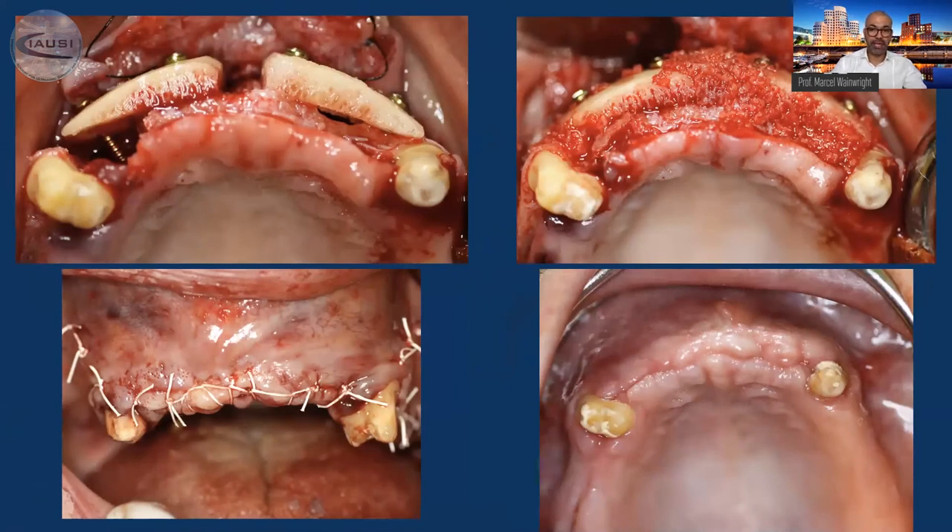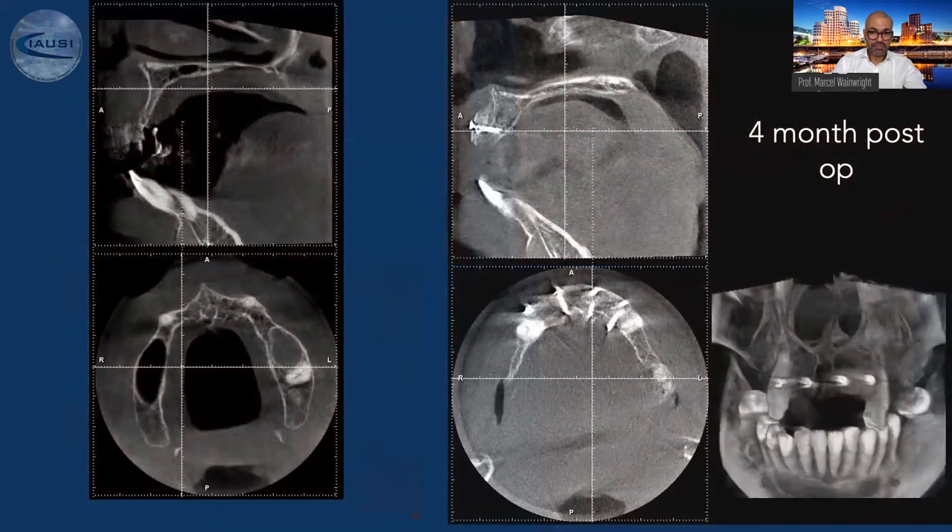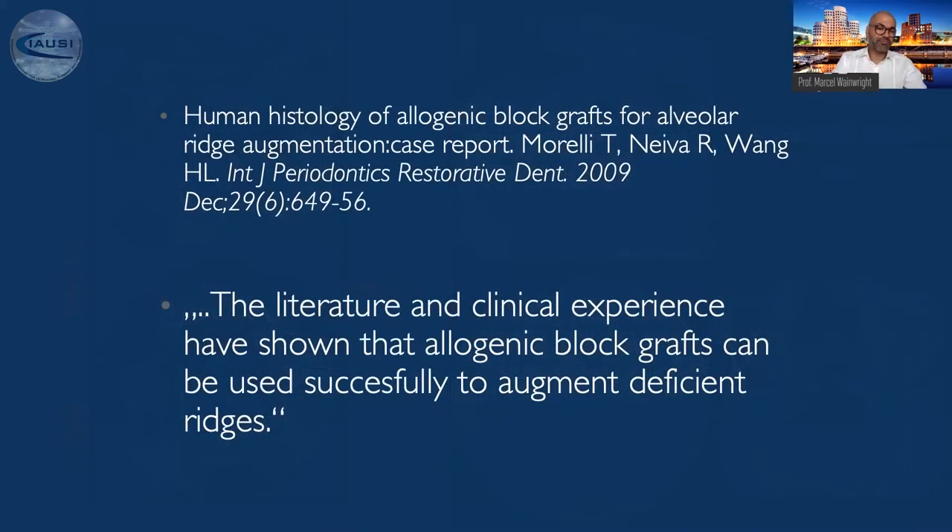I use allograft blocks in abundance in cases where I need to graft big sites. One advantage is that you are unlimited in volume of bone substitute material, so even in very big areas that need to be grafted, I don't need to harvest from the donor side of the patient. We wait four to five months before loading this bone with implants. The literature on allogenic blocks is limited, but what we have shows it can be used successfully.